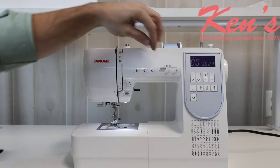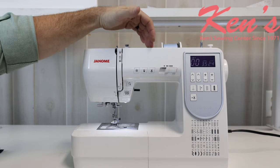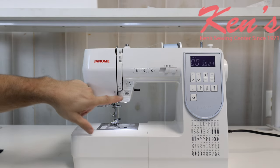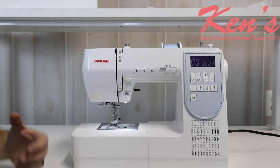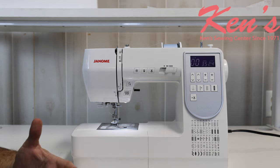The machine has a speed control that will override the speed of the machine. We are including a foot control with the HD5050, but you can also use the start/stop button — so if you don't want to use the foot control, you don't have to. Just hit start on and start off.